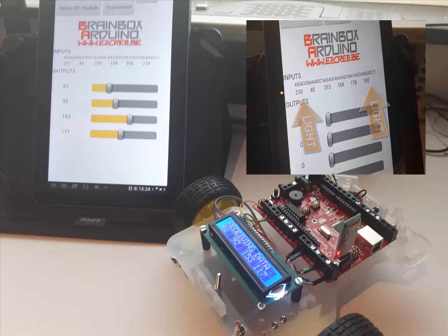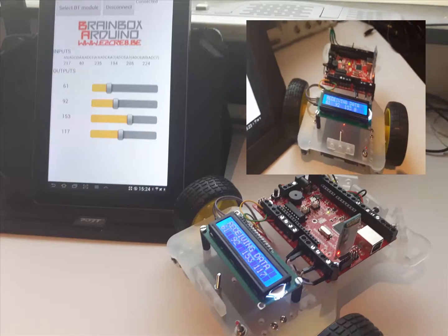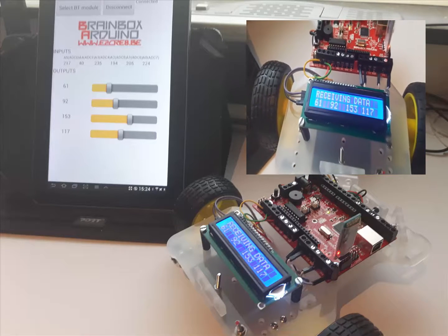And by sliding these four sliders, the four values on the LCD change. I bet that you already have ideas to convert this technology into something useful.